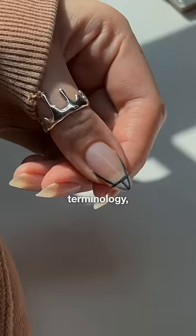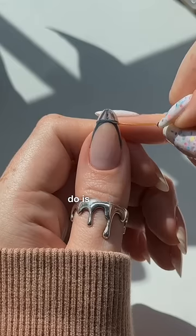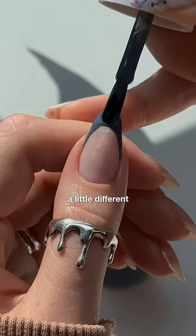And if I'm not using the right terminology, nail techs, please forgive me — I don't know what I'm doing. And from there, all you have to do is turn the straight lines into curved ones. And you can obviously make yours look a little different if you want to.